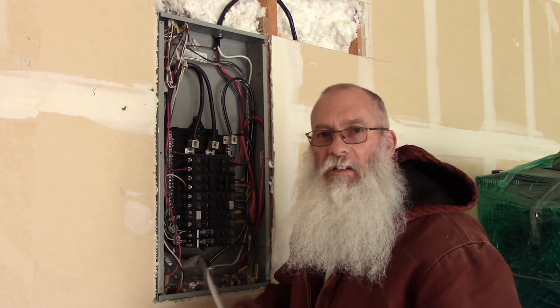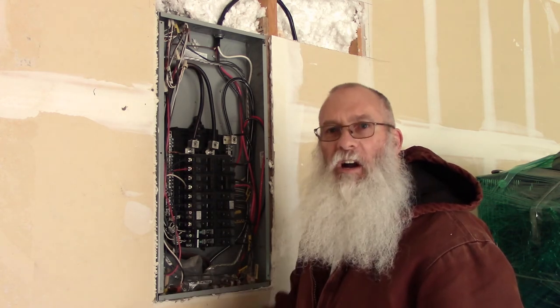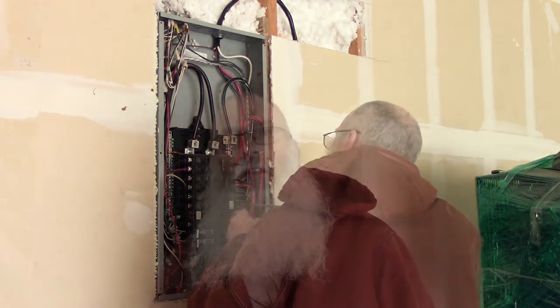I'm going to check the screws on all these breakers to make sure they're tight after having pushed all this wire around in here, and make sure none of them came loose. I think that's everything done up in this box. I'm going to put the cover back on it now and we'll flip the power on and see what happens.